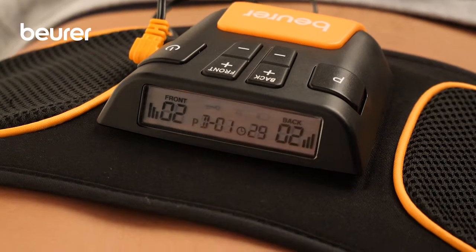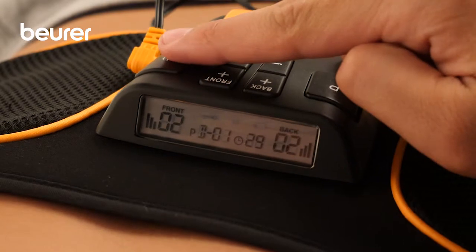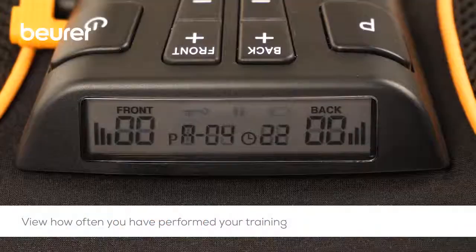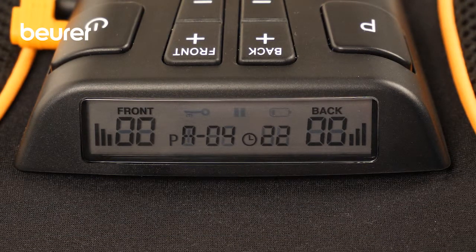If you want to pause a program while it is running, briefly press the On-Off button. The display shows how often you perform your training. The numbers after the programs indicate how often you have completed a program in full.